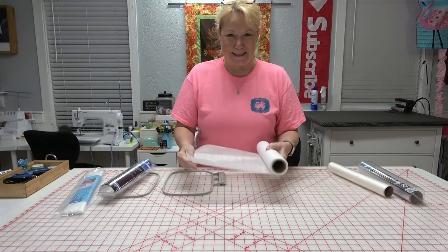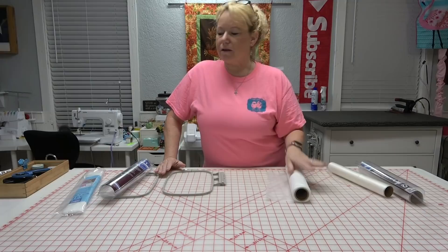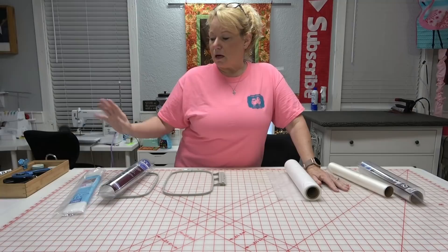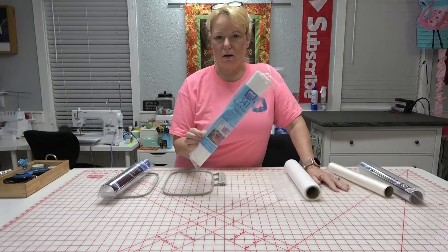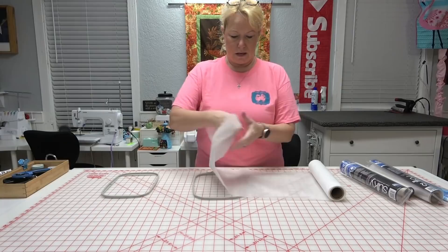What you want is called fibrous water soluble stabilizer. It's opaque and feels like interfacing — not sticky at all until you get it wet, then it gets gooey, but it's very strong and feels almost like fabric. Sulky makes them, OESD has a brand — I'll link to all of that below. If you're at Walmart, Halon's 541 Wash and Gone is on the stabilizer wall and runs about six dollars for a package.